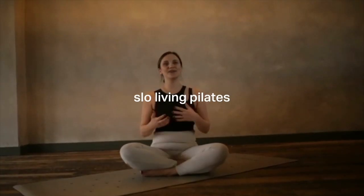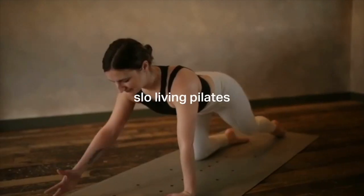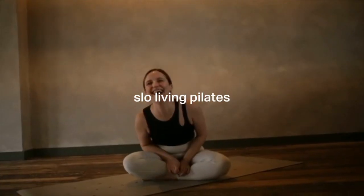Hello everyone and welcome back to Slow Living Pilates with me Hayley. Today's video is going to be a gentle, beginner-friendly Pilates flow — a beautiful blend of lots of different Pilates moves. I'm going to offer different levels of challenge, and it's just going to feel really soothing and beautiful for the body while we build strength.